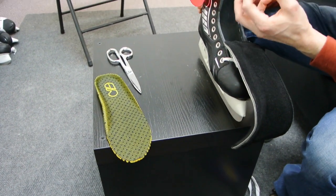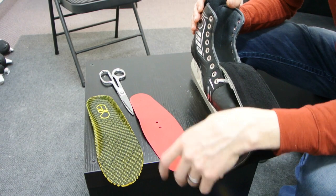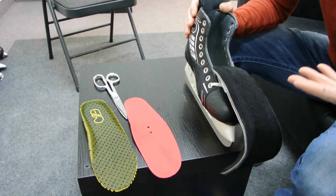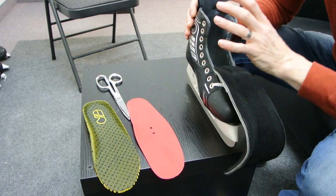Vice versa, if you find the skate has too much volume, let us know and we can send you either a thicker red footbed or another one. You'll be adding it in, which takes volume away from the inside of the skate.